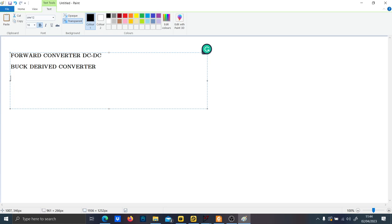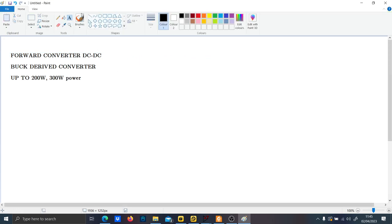At first glance, it is used for power levels up to 200 or even 300 watts. You also want to use the forward converter when the flyback doesn't allow you to go into higher powers. So, how is the forward converter made? Basically, as I said, it is a buck-derived converter.